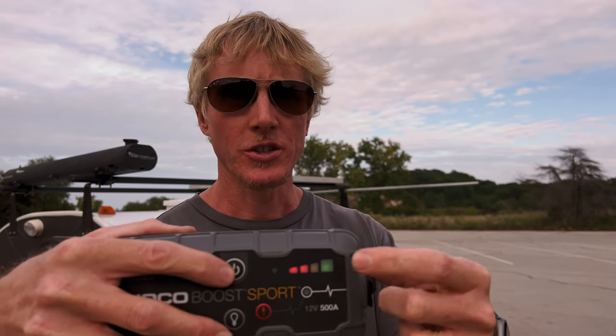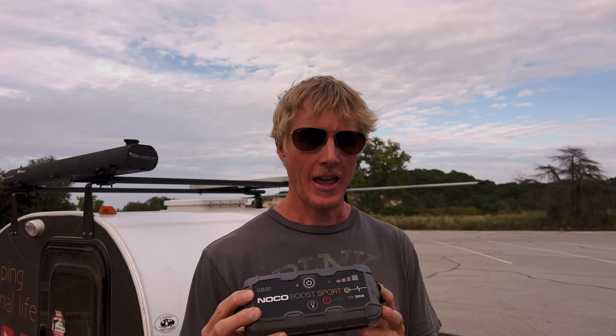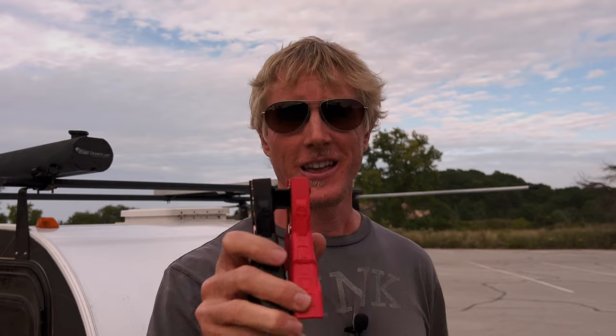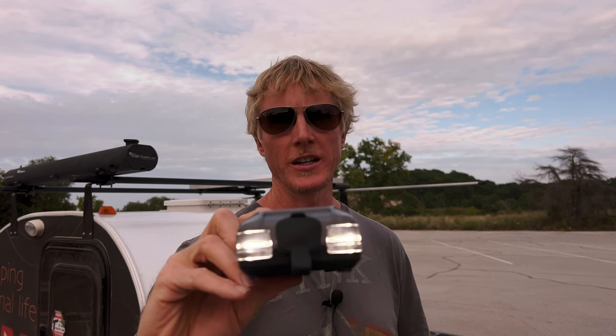A couple of things that are great about this model: turn it on and it gives you battery indicators so you always know if it's got a full charge. I find that I get about two car jumps out of this before I have to charge it again. It also has reverse polarity protection — so in case you're color blind or reverse the clamps, red to positive and black to negative, if you swap them you won't mess anything up. And as an added bonus it has a built-in flashlight — press it again to dim it, or get a strobe effect for a hazard light.